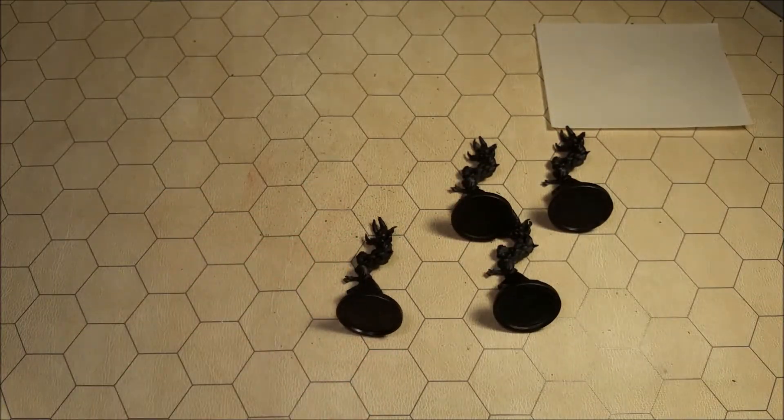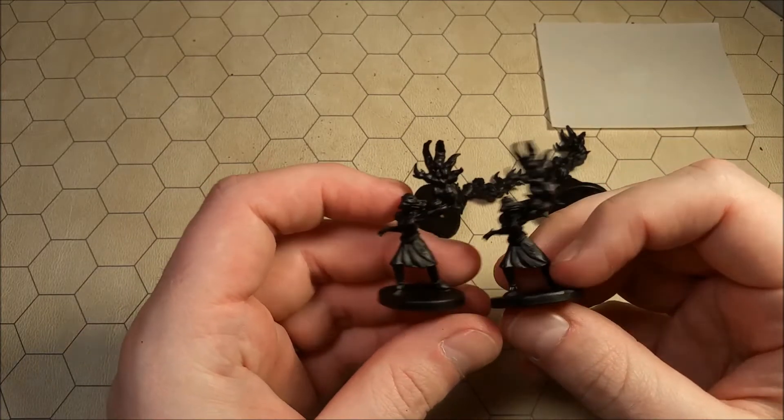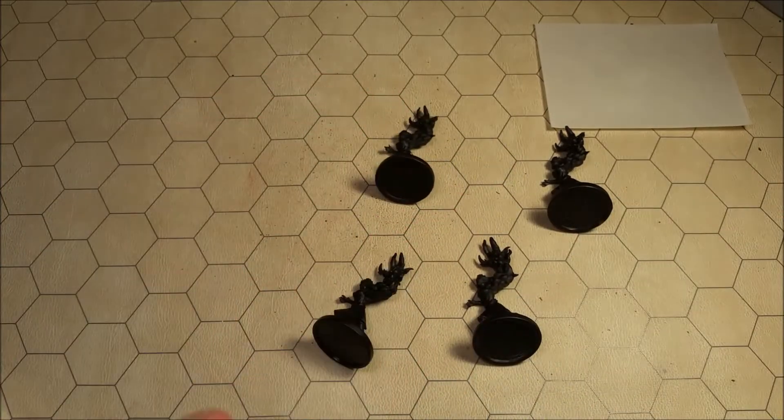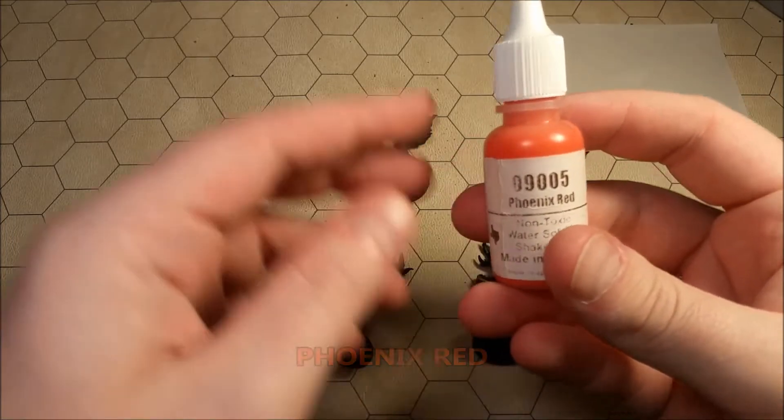So we're going to go a little bit crazy here. The first thing that I did, as you can see, was a base coat of black — I just took a black primer and did that on all their skin. I figured that we would actually tackle these ladies in the same way that we tackled the possessed soldiers from the Doom board game. If you watched any of my Let's Paint Mini Doom board game videos, you'll see that I did a base coat of a red color, then dry brushed some tan skin over that, and we're going to do a similar thing here.